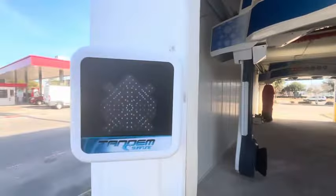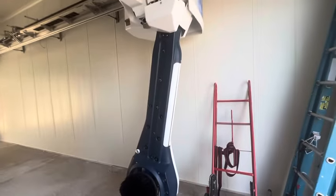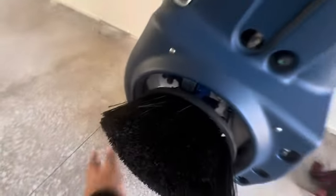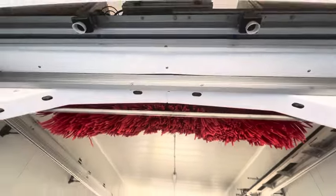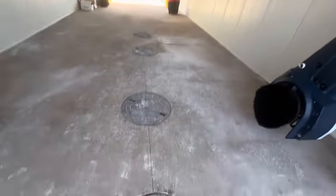So this is your car machine over here, it's a Tandem Surf Line. We got your signage, we got your jets over here — your pre-soak and your high pressure — including your tire scrubbers.